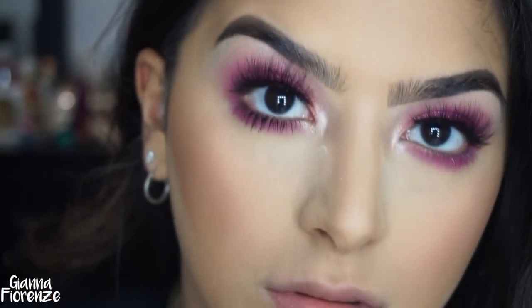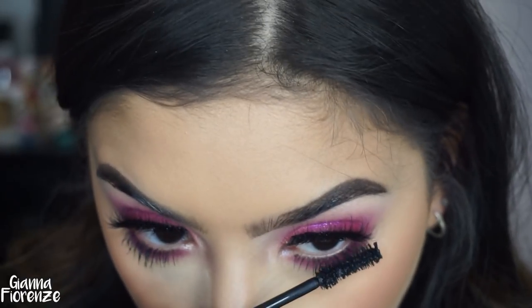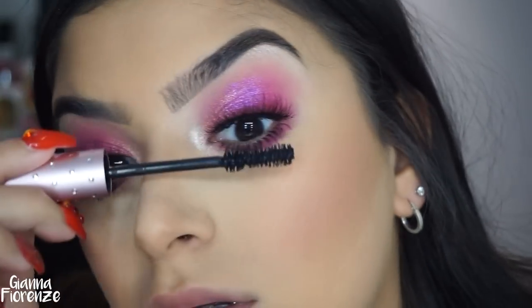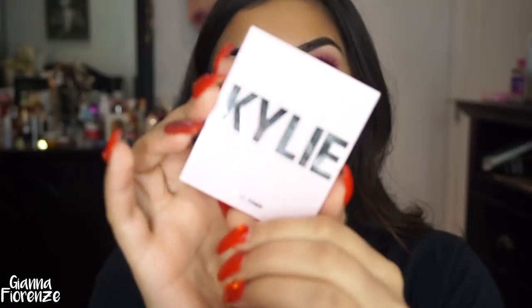I'm putting some more mascara on the lower lash line — same Too Faced mascara — just separating those lashes, then putting some on the top as well just to make the lashes stick together. I'm going to wipe away any excess powder with the F37 again.